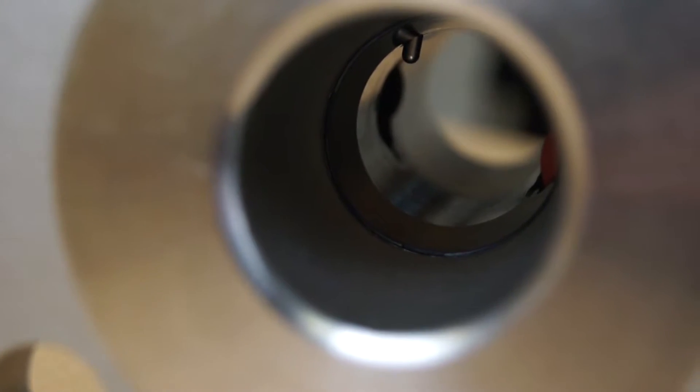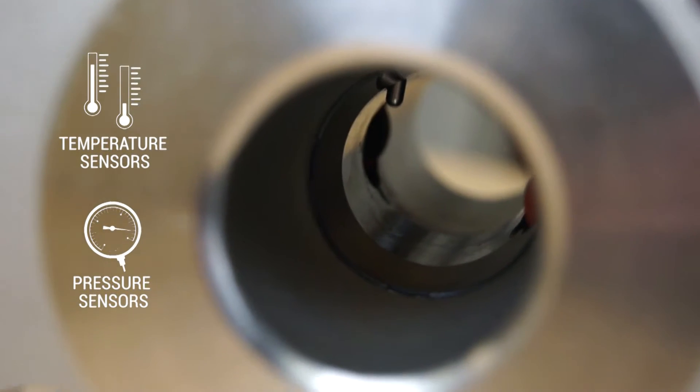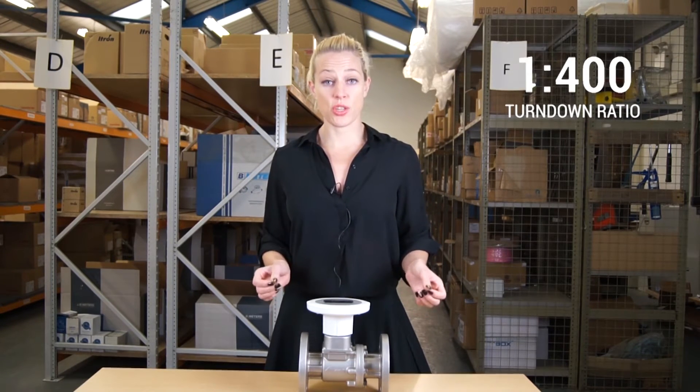The meter also measures temperature and pressure, and a final benefit is it has a wide range and can measure a 1 to 400 turndown ratio.